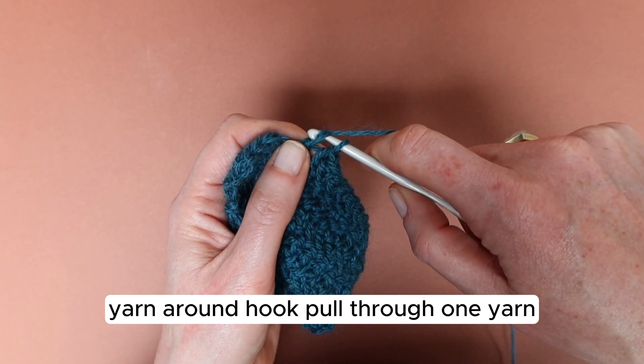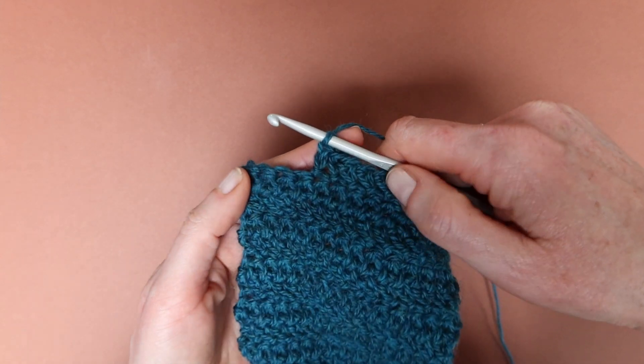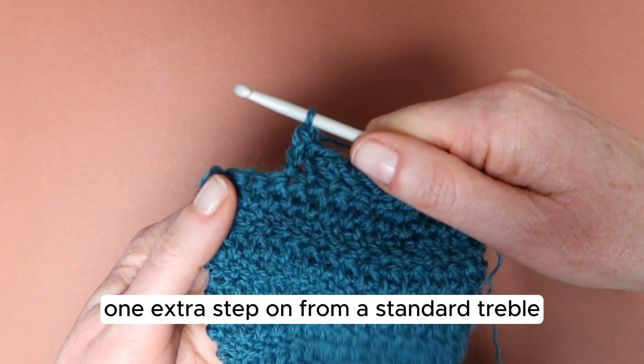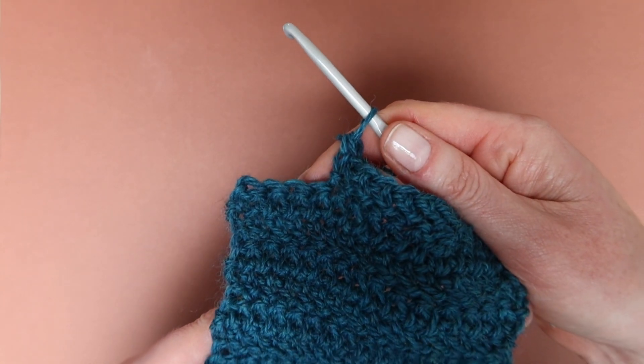Yarn around hook, pull through one. Yarn around hook and pull through the two remaining loops — it's that simple. Just one extra step on from the standard treble, and a resulting beautiful fabric.